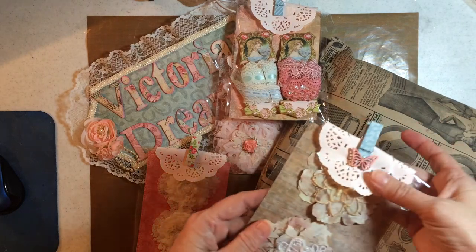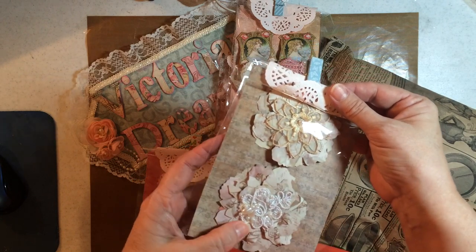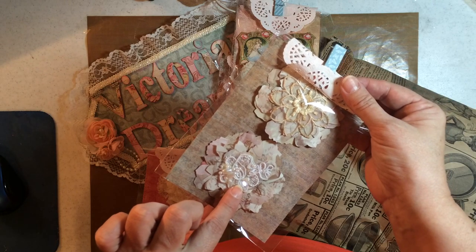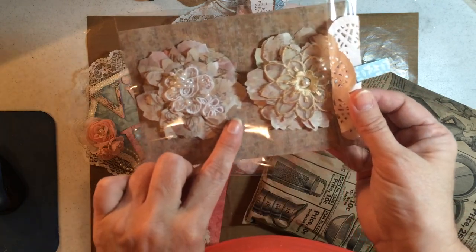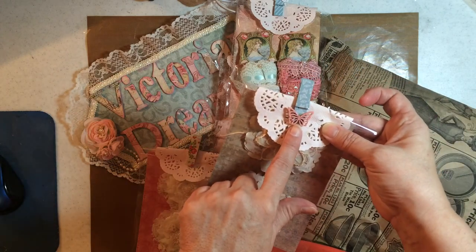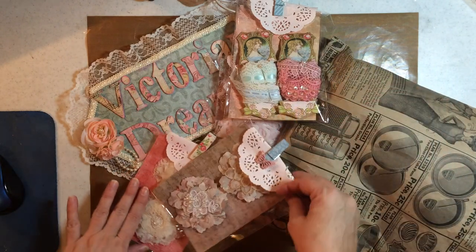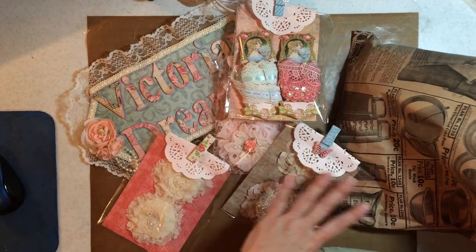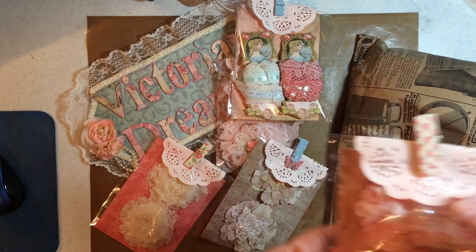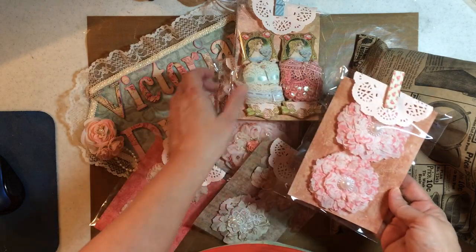Oh my gosh, this is paper but then the appliqués with beading on it. She outdid herself — that's four bags and I can feel more, and I think we were only supposed to do like four flowers. Oh look how pretty — I can't wait to do something with these.